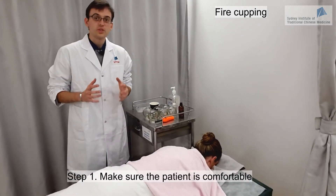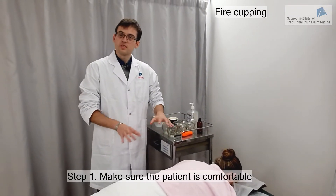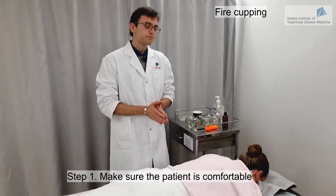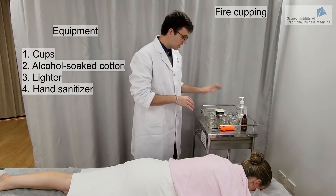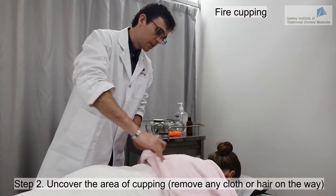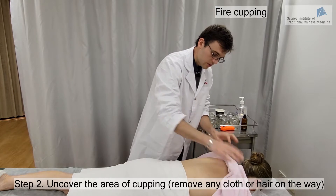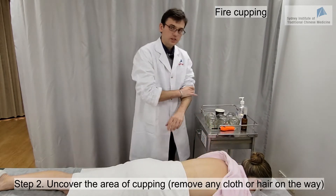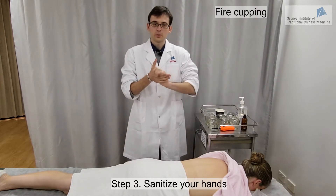As with all techniques related to acupuncture, we want to make sure before we start that the patient is in a comfortable position and will be able to stay like this for 15 to 20 minutes. We take our equipment — cups, a lighter, alcohol, cotton balls — everything is ready. Then we uncover the area we are going to do the cupping on, making sure it's fully uncovered for more range of action. We'll of course need to wash our hands before we start.